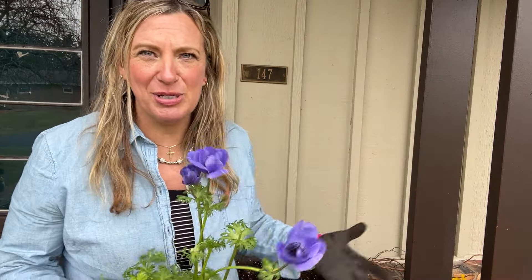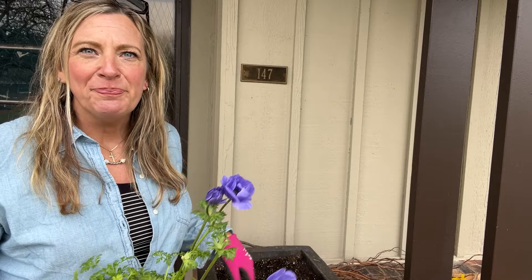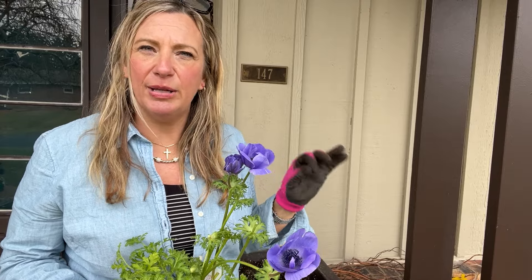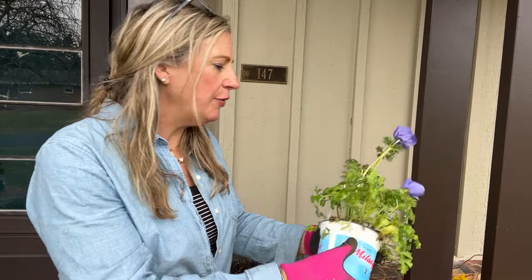I chose too many plants — do you ever do that? There's no way nine plants are going to fit, but I'm all about instant gratification and love everything full, especially for spring. These will change out usually right around the middle of June, so I've got a couple of months.